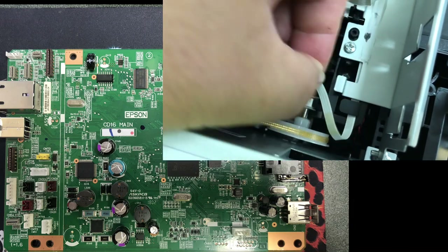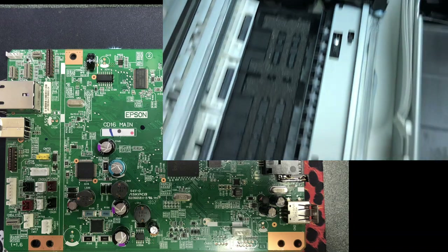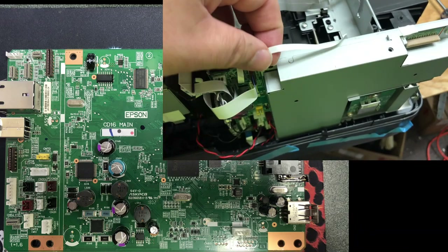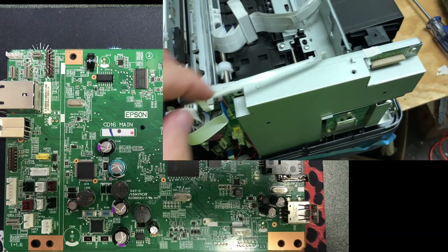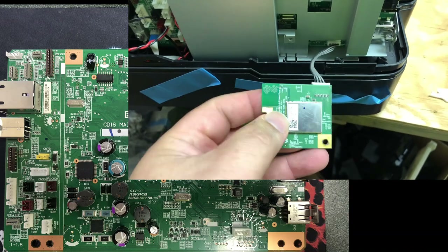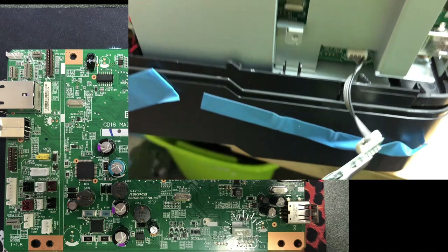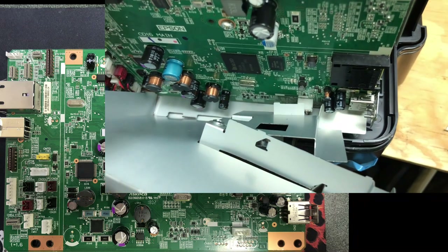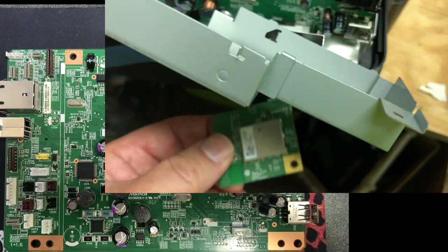This really long thin cable is for the star wheels, also called the pizza wheels, which has the photo ink sensor, or PIS sensor. It goes to CN45. This wireless card connects to CN9. By the way, the power goes into CN51 — that's why you'll see so many capacitors and inductors near it.